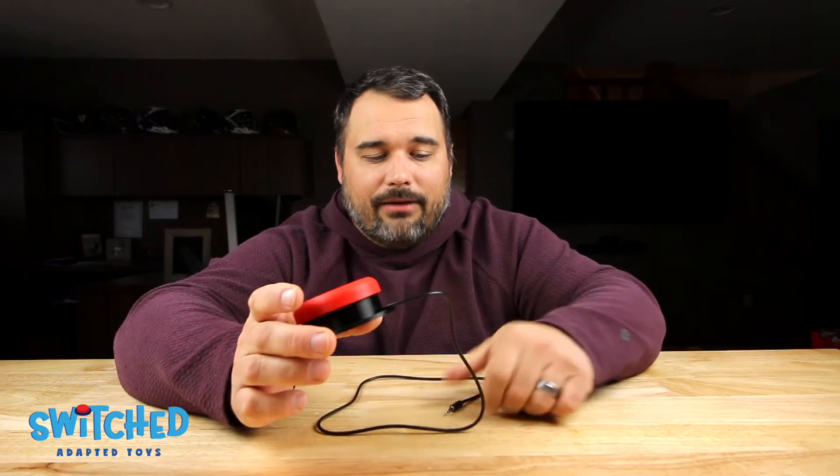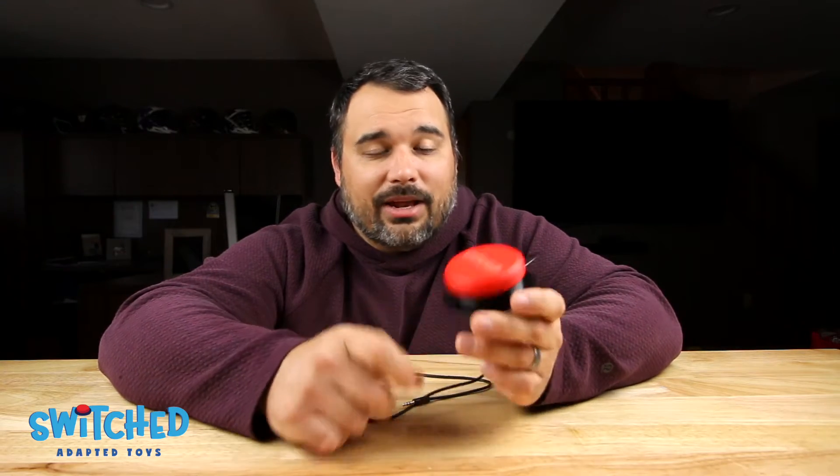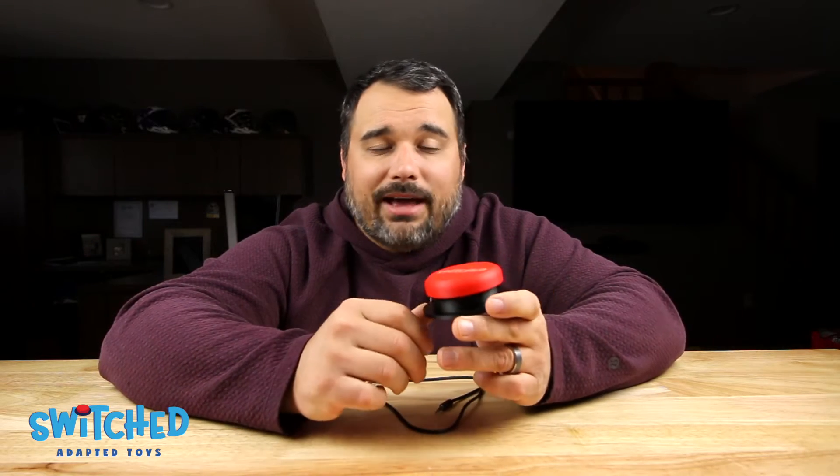For about five dollars worth of parts and materials and a little bit of your time, you can build one of these yourself and have a really good high quality switch. If you don't have access to a 3D printer or this just isn't your thing, we also sell these on our Etsy shop — I'll put a link in the description below. The proceeds go to help fund what we're doing, so it's another great option to get a high quality switch at a fraction of the big name brand price.